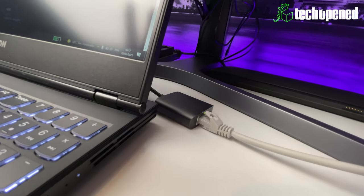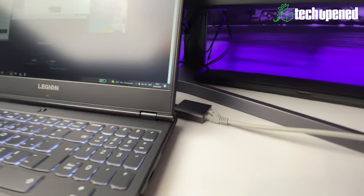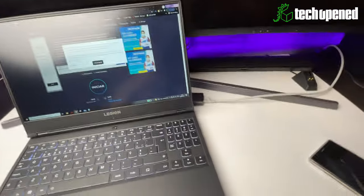I have it connected to my USB-C port — it's plug and play, you don't have to configure anything. You just plug it in and it's ready to go. Now we're going to do a speed test for you guys to get an idea.